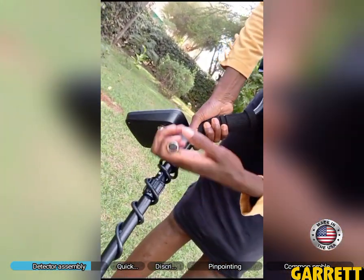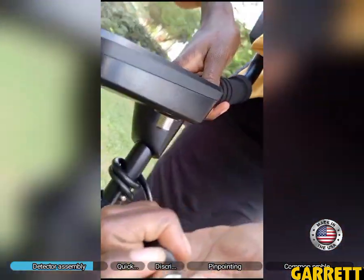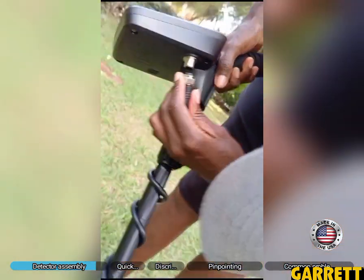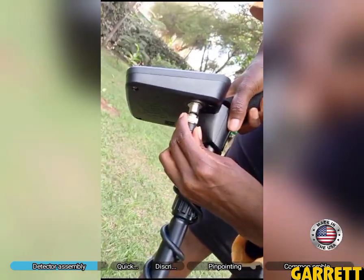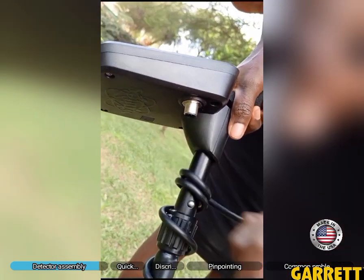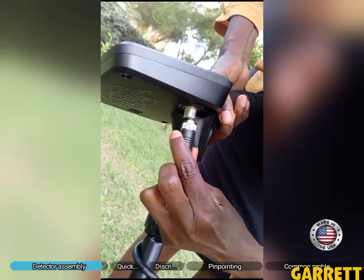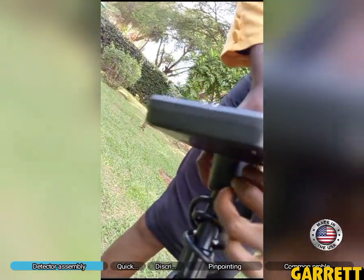Another thing when connecting: there are holes and there are pins here. This pattern — this depression — should be able to face what I'll call a mountain. So depression should face mountain. Once we get that right, we push it in without forcing, and the connection is complete.